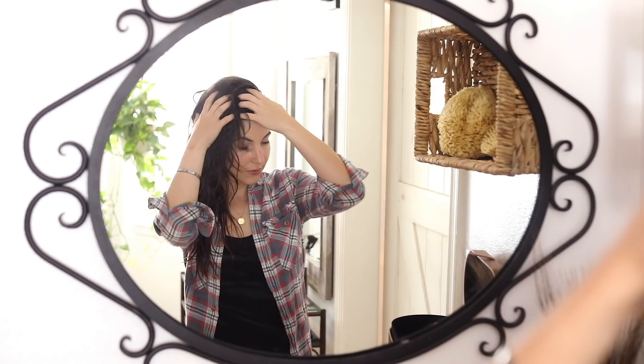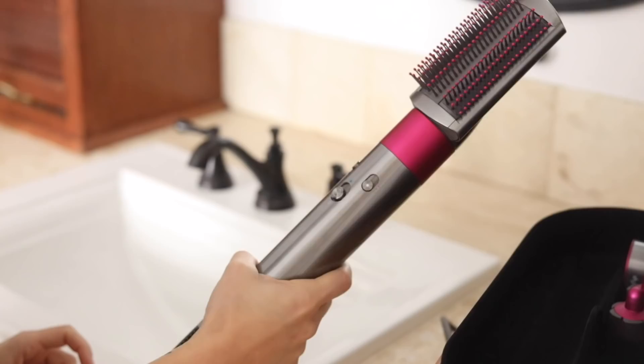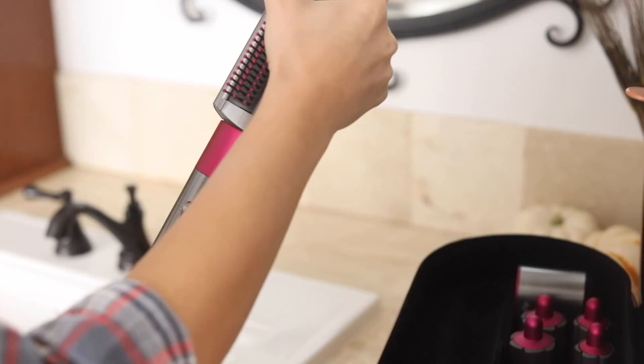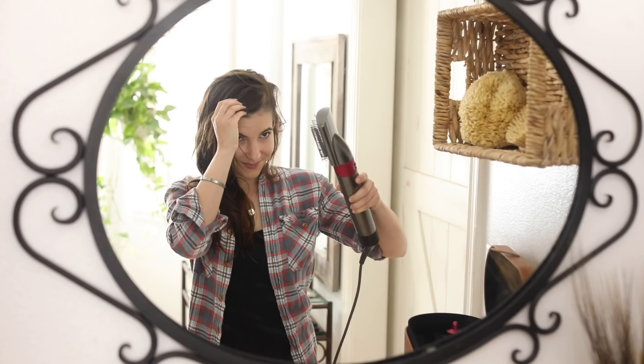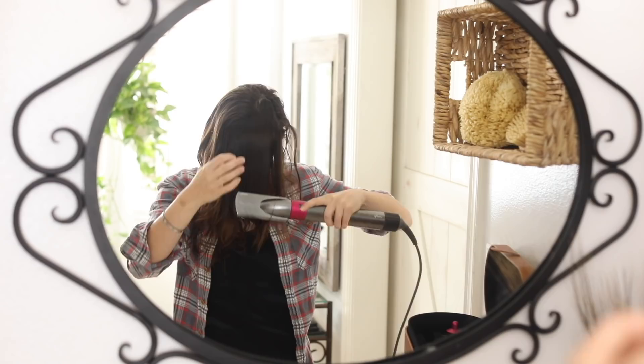For my everyday routine, I was most excited about the brush attachments — the paddle brush and the round brush. In the past, when I blow dry my hair, I usually start with a paddle brush and aim the nozzle downward so the hair always flows downward. I love the smooth brush attachment because it basically mimics how my stylist blow dries my hair — propelling the air downward to always get that really shiny, smooth effect.